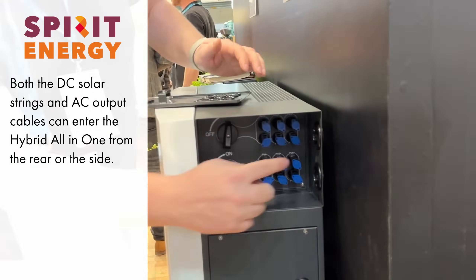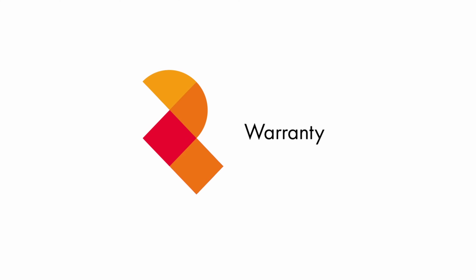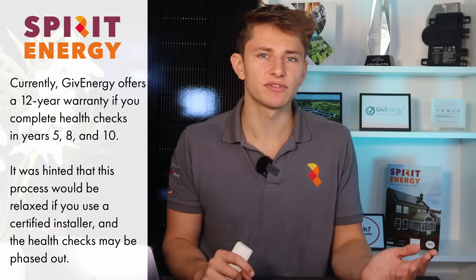The DC solar strings can be installed rear entry or side entry; otherwise it's the same installation setup as the first-generation GiveEnergy All-in-One. With regards to warranty, the second-gen unit retains the 12-year warranty. Currently, to qualify, you need to subscribe to have the battery health checked at years 5, 8, and 10. Give Energy did hint this health check plan may be relaxed a bit as long as you choose an experienced, certified installer, but I don't have further information on that for now.